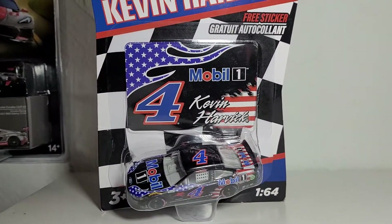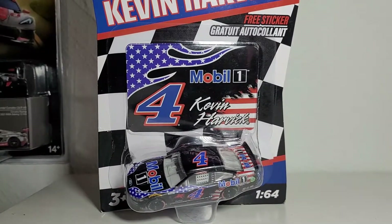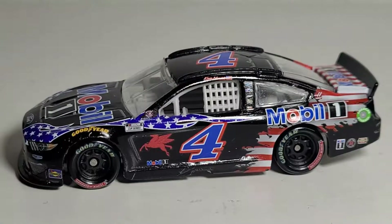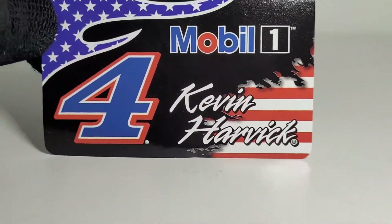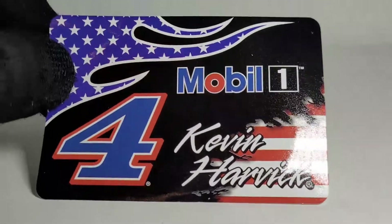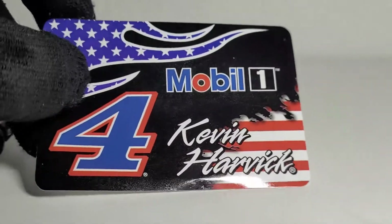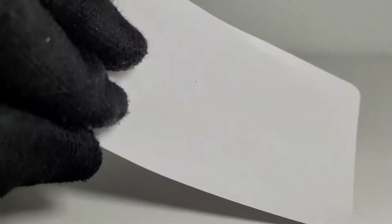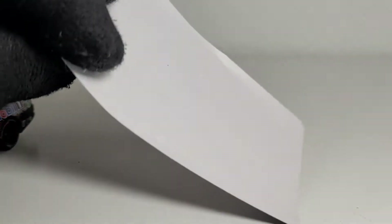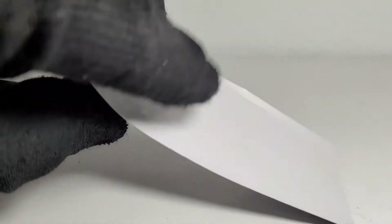Alright, let's kick off the official unboxing of Kevin Harvick's 2021 Mobil 1 Patriotic car. We got the diecast out of the box — first let's look at the free accessory. I cannot stress enough how free these things are, but it is a nice sticker right here. Very high quality — so high quality that this thing will literally shred like a piece of paper.